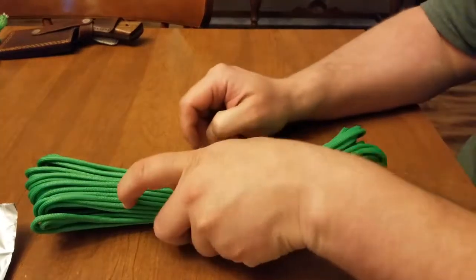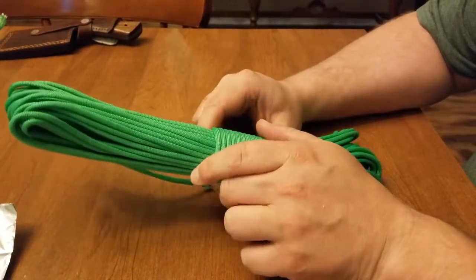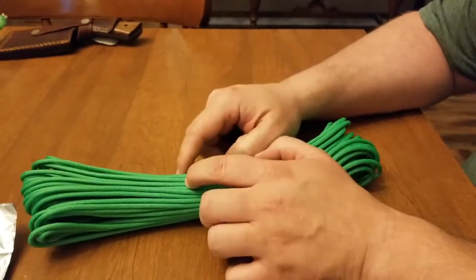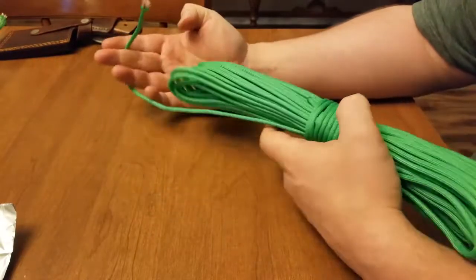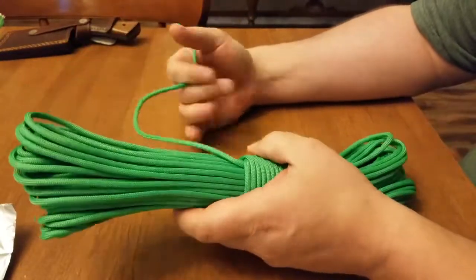Hey, this is Greg with World and Disorder, and today we're taking a look at the PS Cook Fire Paracord. There are two different lengths — a 20-foot and this one, which is 100 feet. There are various colors to choose from, and I chose the neon green because it'll stand out.